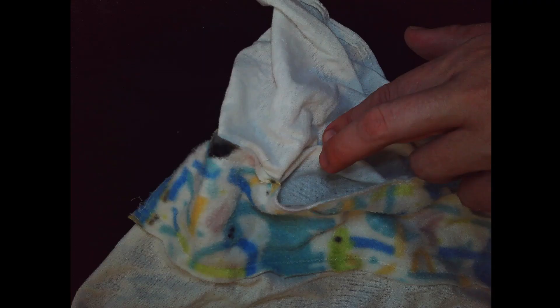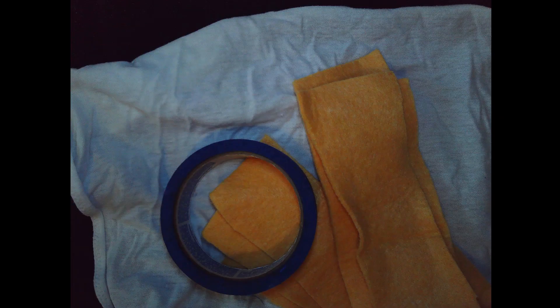Viva paper towels, dog pads cut apart on a microfiber towel, mom pads cut apart placed on a sewn-together pocket diaper. This is a sewn-together pocket diaper. These are different pads you sew or tape to it, and this is a sewn-together piece.